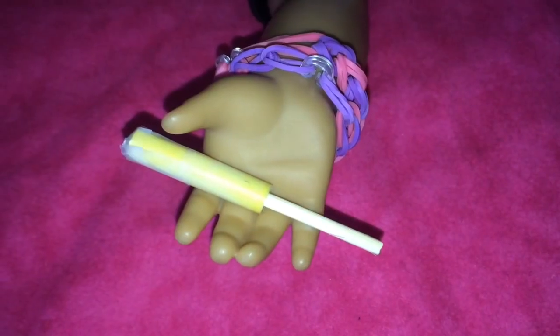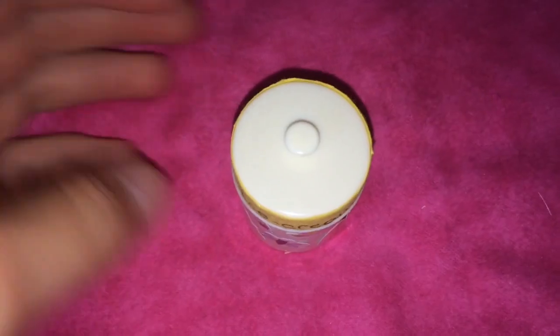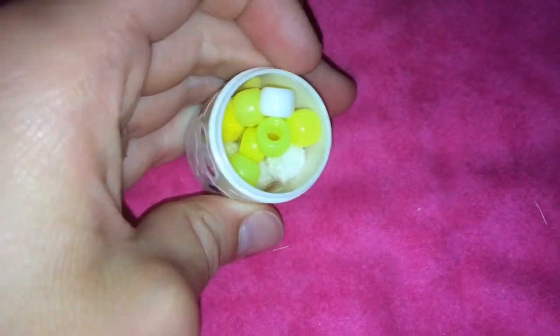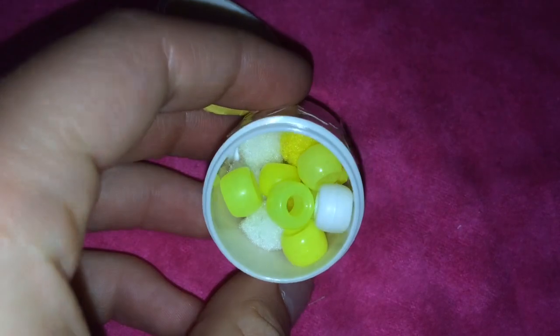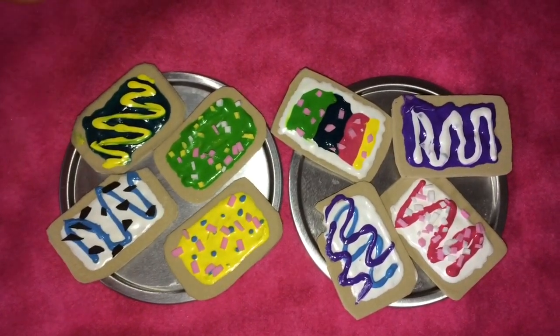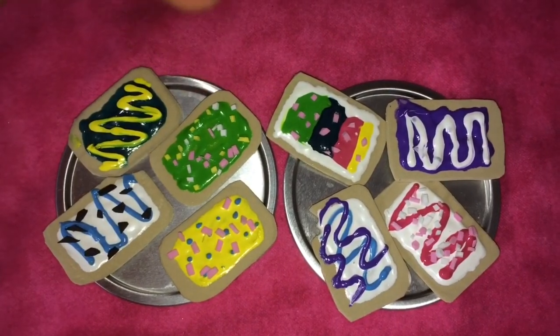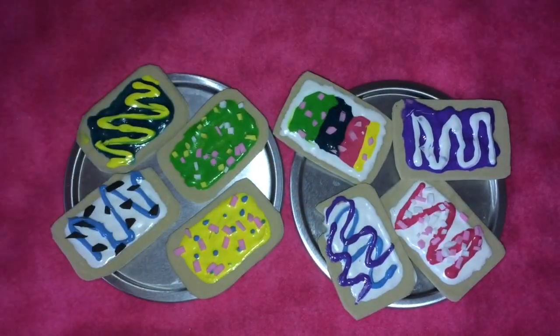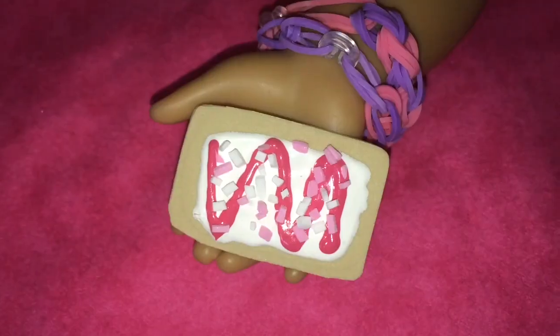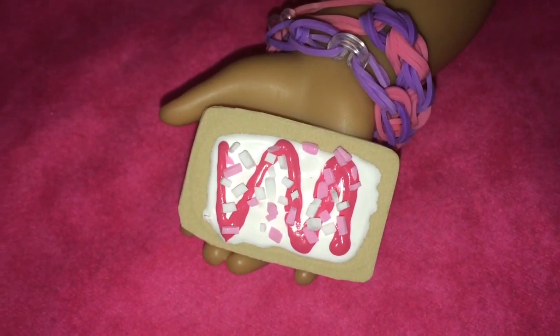Here is one of the delicious rainbow pops. And here we have some lemon ice cream — obviously very realistic. We also have a lot of pop tarts with different toppings. We have some sprinkles, then some swirly looking designs, some rainbow, and a lot of different cute flavors. This is Emily's favorite because she loves pink.